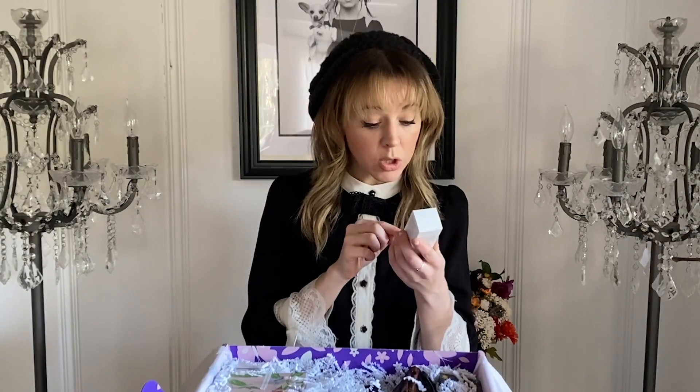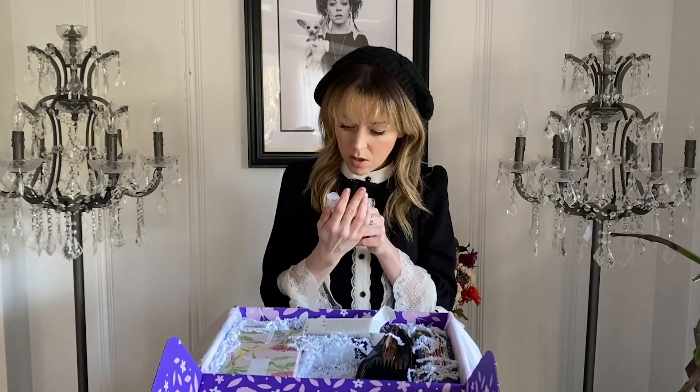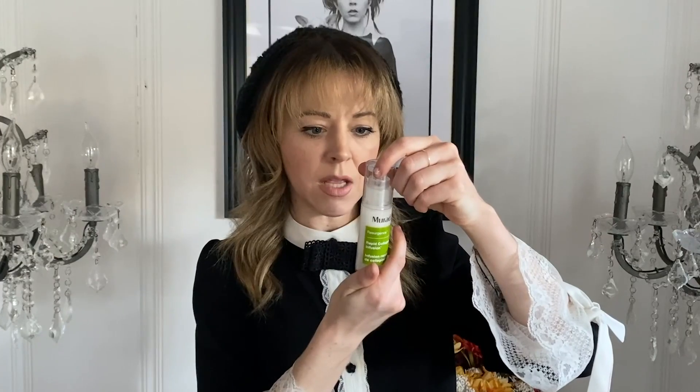Rapid collagen infusion. I've learned that collagen is the stuff that makes your skin have good elasticity — it keeps away fine lines and wrinkles. We stop naturally producing it once we're 30, so you need a little extra help. Fast acting treatment — I like that it's fast. It helps reduce the appearance of wrinkles and immediately restores a more youthful appearance.